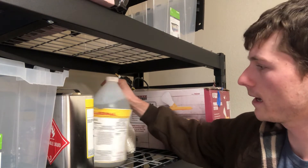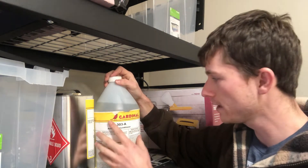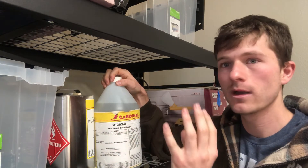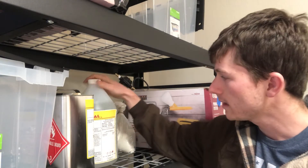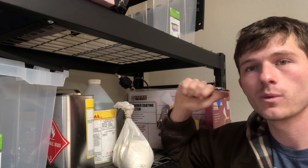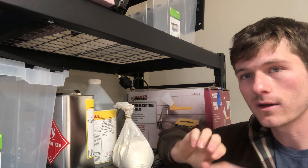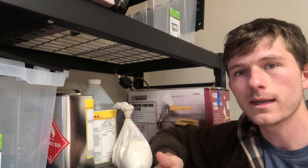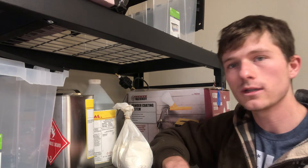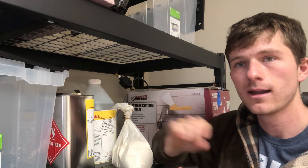We ended up cleaning our metal with this acid metal conditioner — it's this 303 stuff, really good. I would recommend using some sort of metal conditioner if you're painting or powder coating or anything like that. The big reason I like using powder is protection. When it cures, it gives a nice layer across the entire metal, so once your rim gets wet, it's only touching that outer barrier — it's not actually touching your metal, so it's not going to rust.